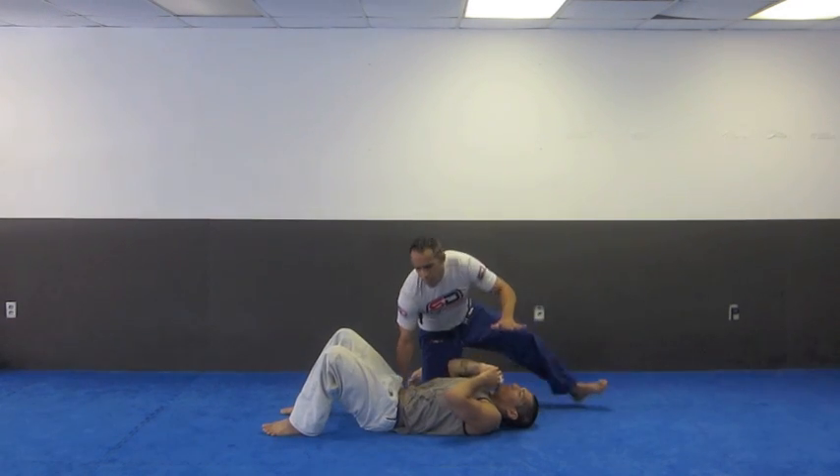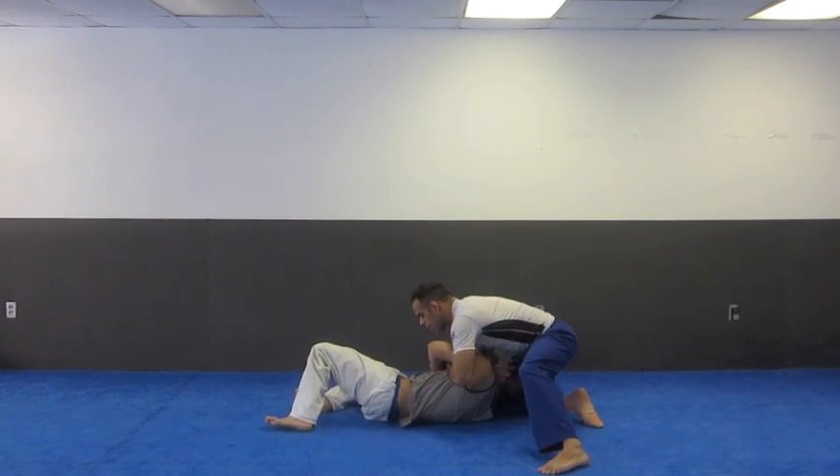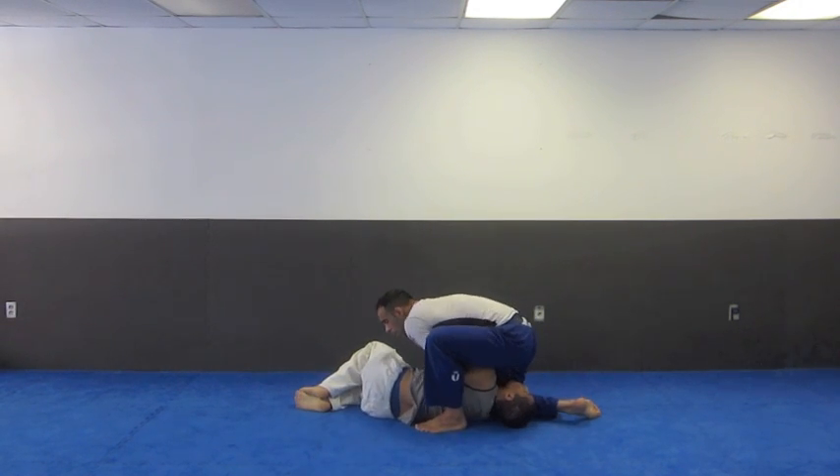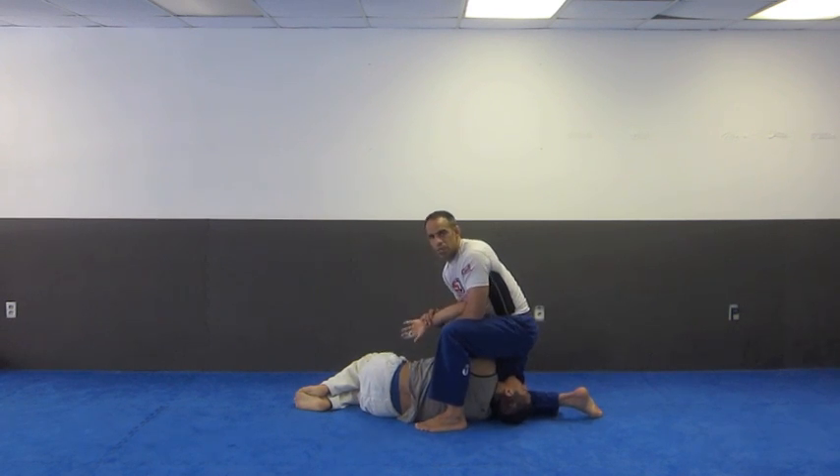So I'm here on the side, I come around, I dig, grab, foot up here, elbow to the chest, turn my shoulders, get the submission.